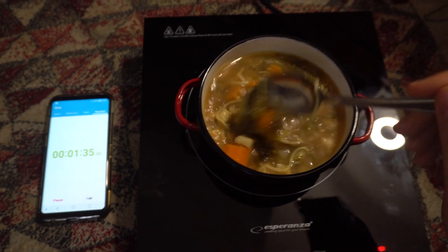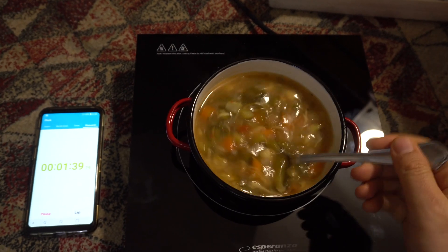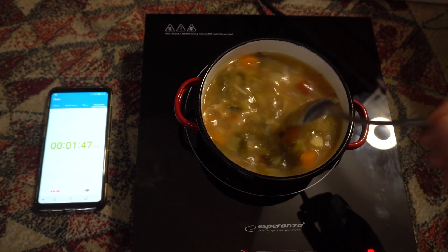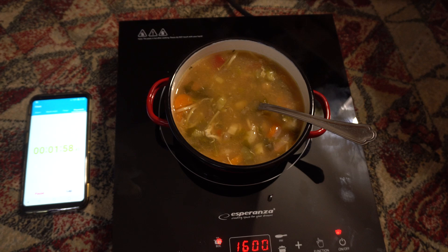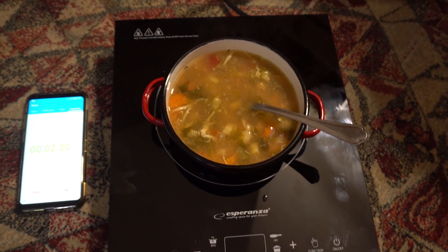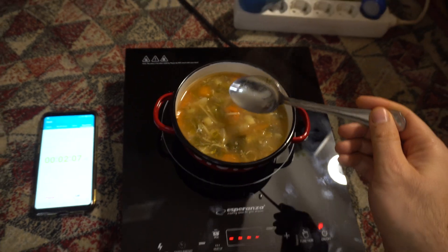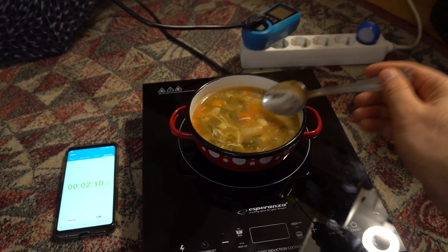One and a half minutes passed and I think that's warm enough. So in two minutes it will be more than perfect — you can warm up your food. I will turn it off. The fan just started. This is steaming, so it's pretty warm, but it's still usable.